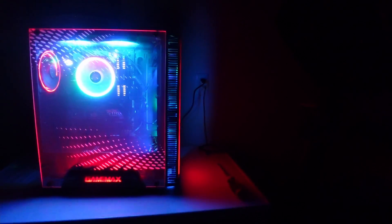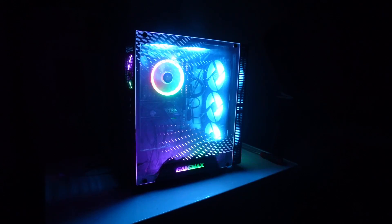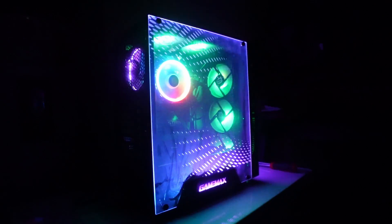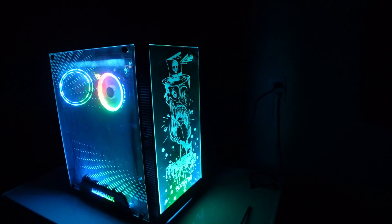Hey guys, Fulton here. In today's video I'm gonna be teaching you guys how to build a PC step by step that looks just like this. It looks pretty good. This PC is actually for my brother, so let's get into what parts we used.